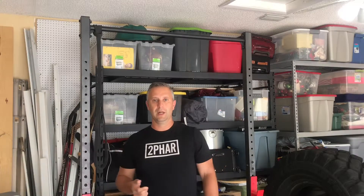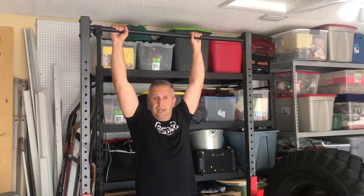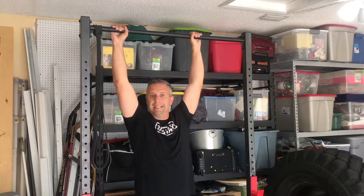I want to encourage you to do what's called a pull-up complex. I'm going to teach you how to do one today — five pull-ups, four pull-ups, three pull-ups, two pull-ups, one pull-up. If you do that every couple of days it's going to build up your ability to do pull-ups. You want to activate your back muscles, not so much your biceps — really focus on your back.